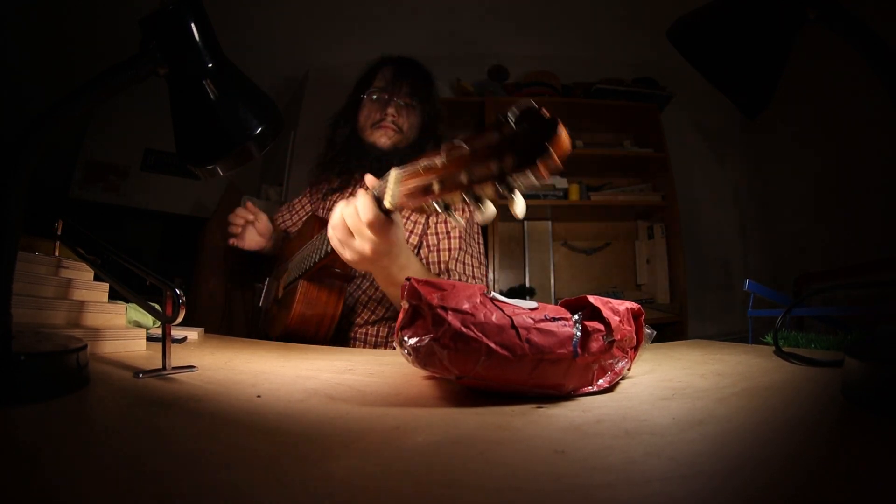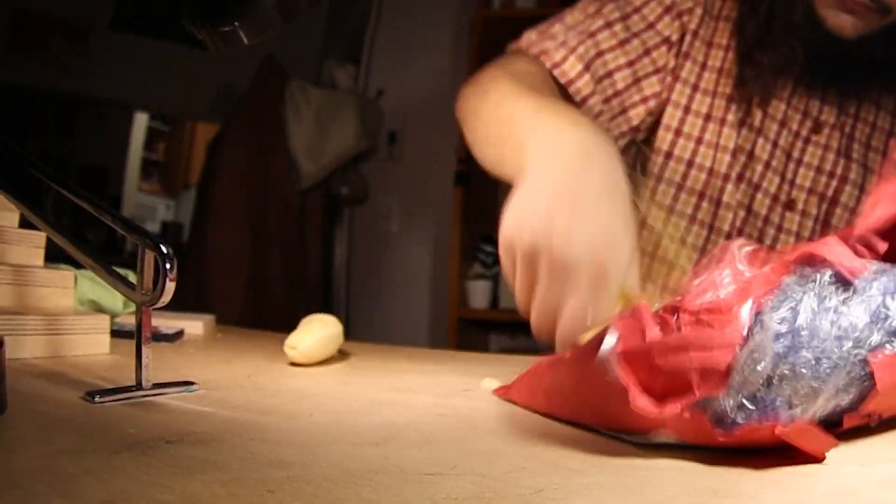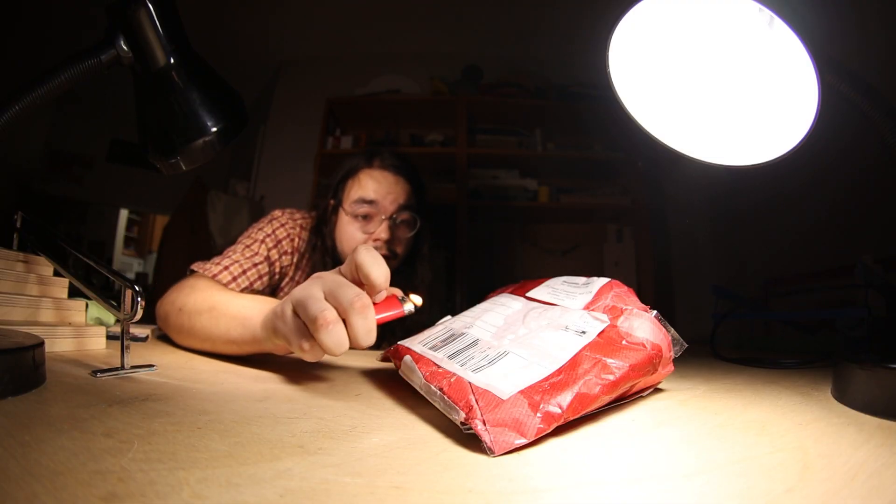Unboxing! Nothing seems to work! Maybe if I...